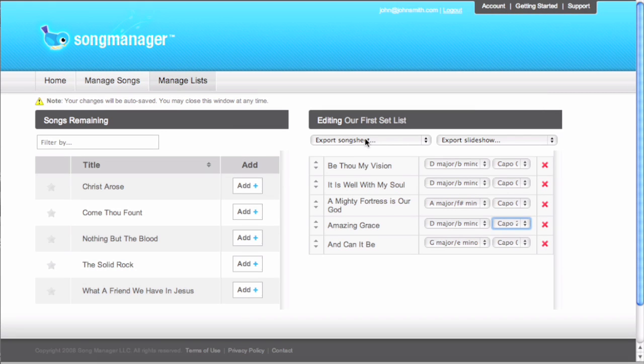We can export our song sheets in three different ways: lyrics only, for vocalists; lyrics and chords, for instrumentalists; and lyrics and chords with capo markings, for guitarists.